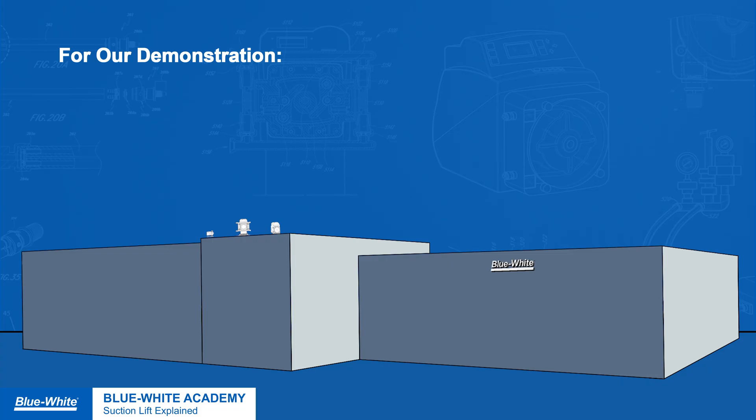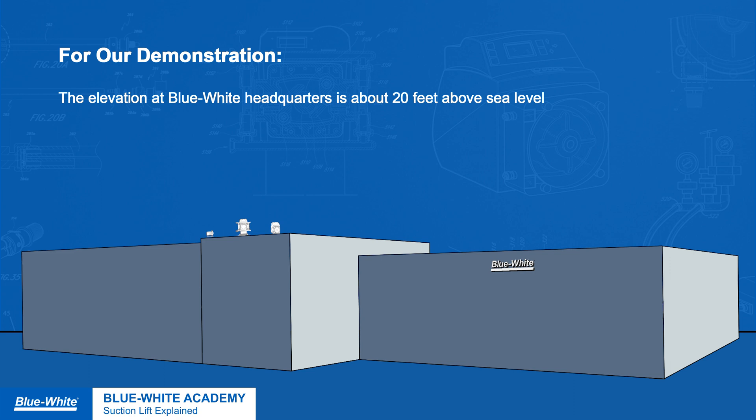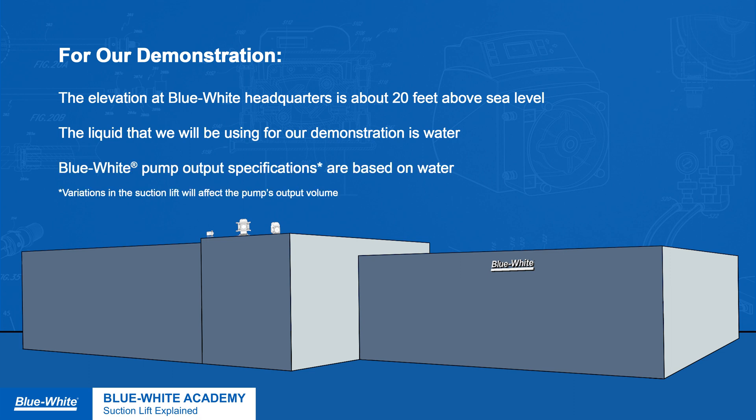We've reviewed what suction lift is, how suction lift works, and the variables affecting a pump's suction lift capabilities. Now let's demonstrate the three different pumping technologies that Blue-White offers. Remember, the elevation of Blue-White headquarters is about 20 feet above sea level. The liquid that we'll be using for our demonstration is water. Blue-White pump output specifications are based on water. Now let's go to the roof where we'll demonstrate the suction lift capabilities of the C600, CD3, and A3.